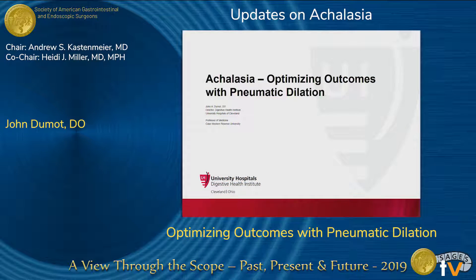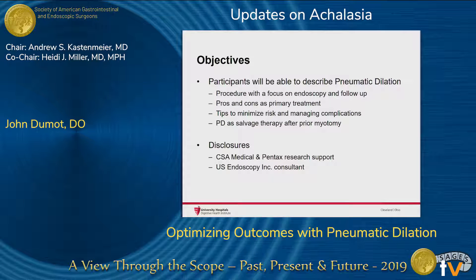Thanks for having me. I know I'm the minority in the crowd, and I want to thank Jeff Marks and congratulate him for finishing a year as SAGE president. Today, the discussion is going to be focused on the procedure itself, the pros and cons of pneumatic dilation as primary treatment, some tips to minimize the risk if you go down that pathway, and then some data on pneumatic dilation as salvage therapy.